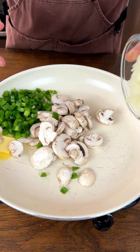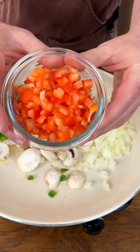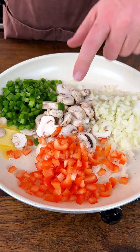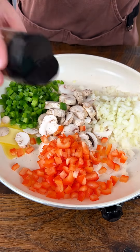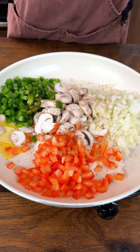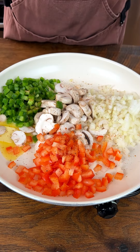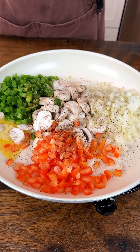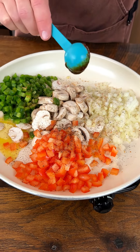We got some onion here, a little orange pepper, green pepper, and mushrooms. We're going to put some all-purpose spice on there, a little bit of salt, a little bit of pepper — I don't need to show you what pepper looks like — and we also got a little bouillon, we'll stick that right on top.